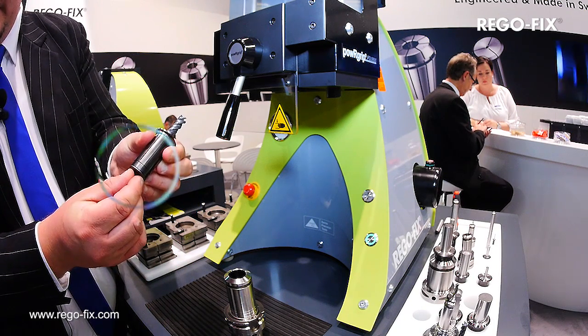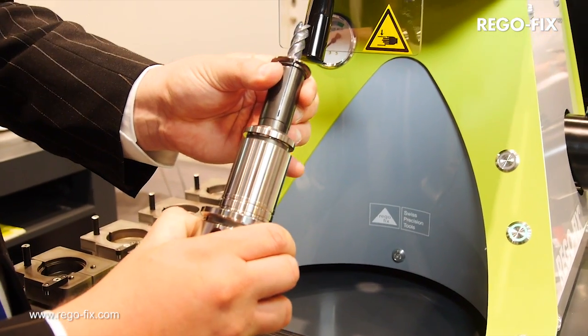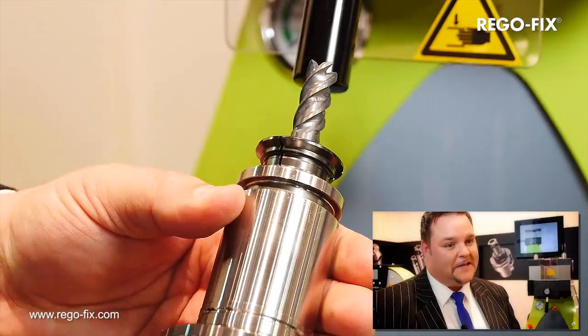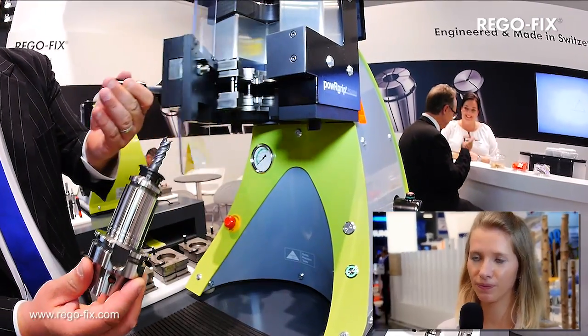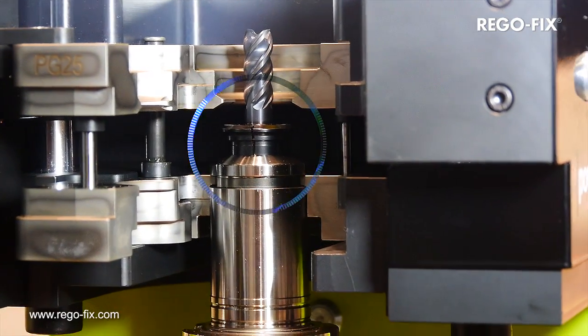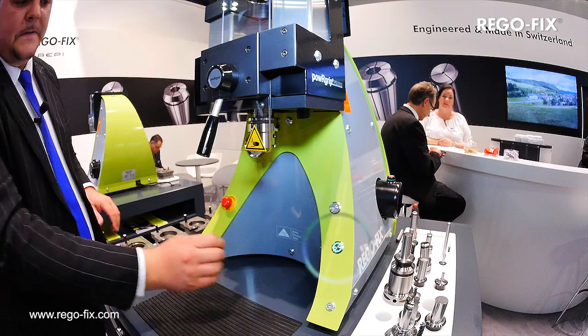What advantage does the PowerGrip provide? One of the advantages is most definitely the simplicity of operating the device. As we're not working with heat, clamping is safe for the operator. The speed of tool clamping, the concentricity and the high precision across the entire system are in great demand these days.